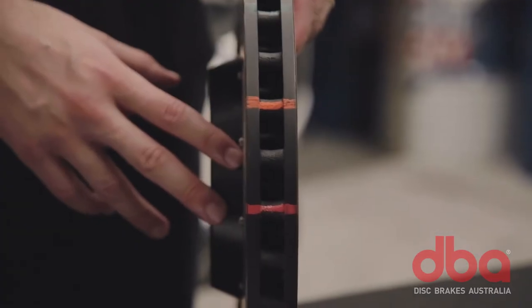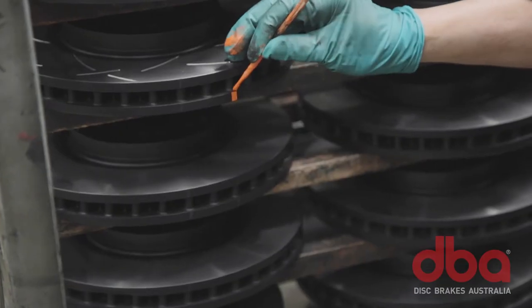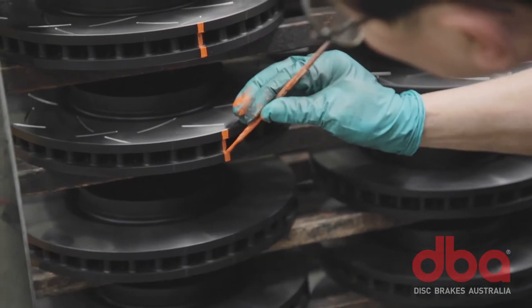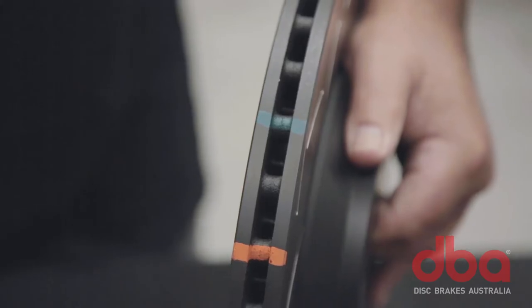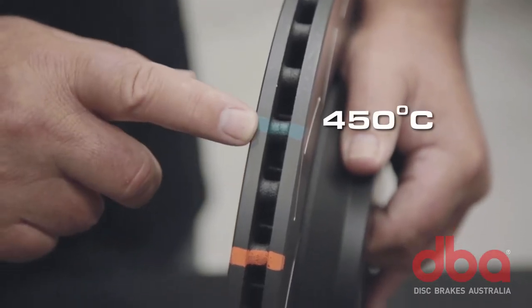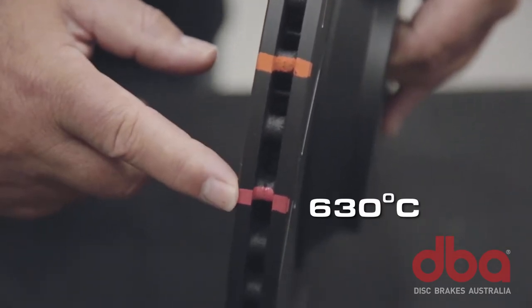Being performance-orientated rotors, the 4000 and 5000 series feature three thermographic heat stripes. They change colour when rotors reach sustained high temperatures — the green stripe changes at around 450 degrees Celsius, the orange at 550, and red at 630.